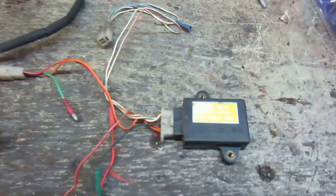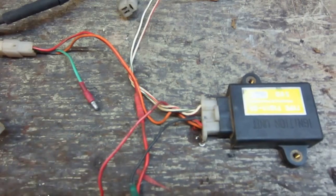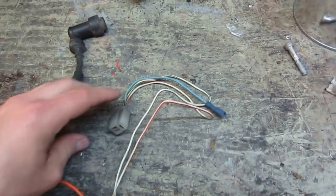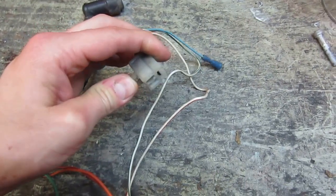Starting over here with the computer. The red wire coming out of it is connected to a 12 volt positive source. The black wire is connected to your ground source. These white coloured wires have a connector on the end, and that just plugs into the harness that's coming out of your engine.